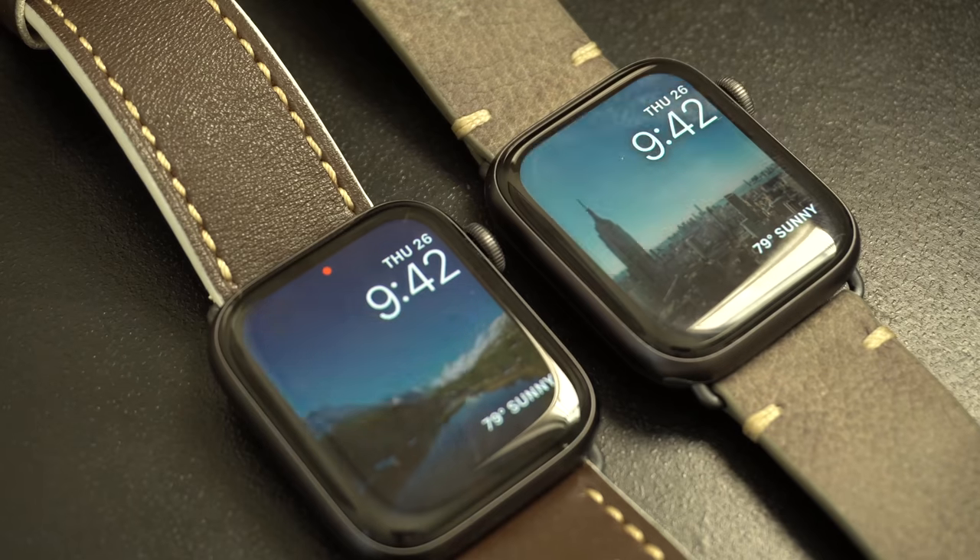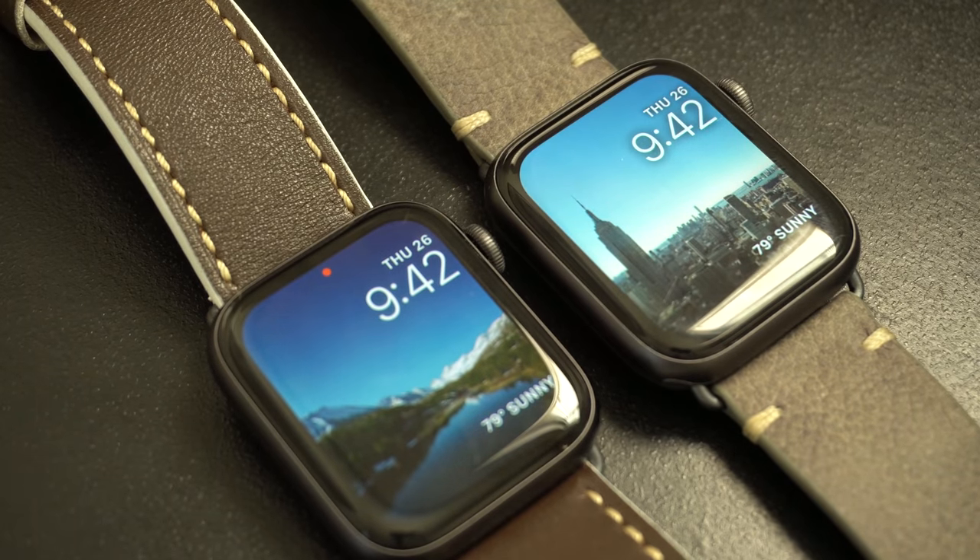Here we go — a full in-depth review comparison of the Apple Watch Series 4 against the Series 5. I have both on my wrists, which was a bit challenging since I'm right-handed and had to place the Series 4 on my right wrist. We're going to do a performance test to see if there's a performance gain from the last generation to the new generation, check out the display, and talk about overall battery life.